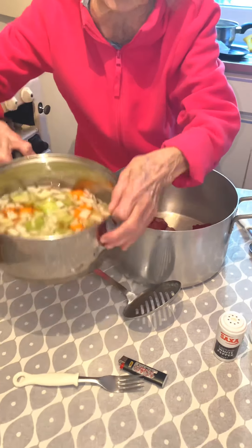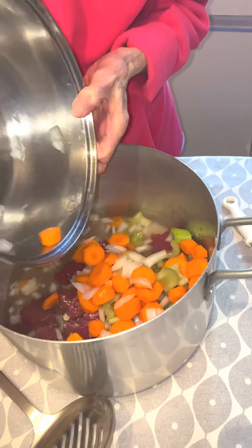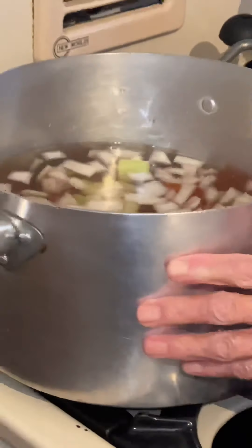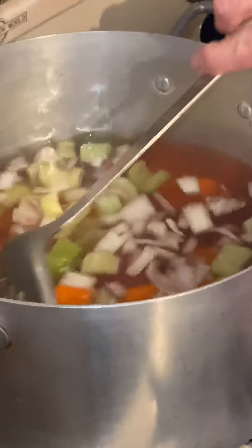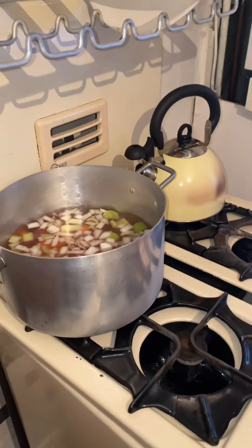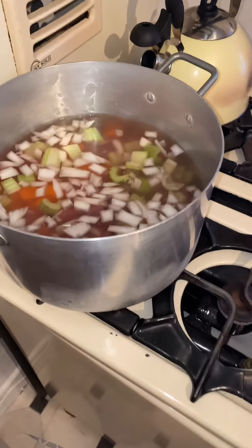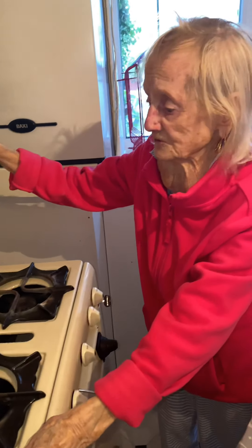All I do now is put a little drop of water into it. Now that can boil away, and when it boils down I'll open the gas and leave it simmer away for an hour and a half, and then I'll show you about the rest of the stew.